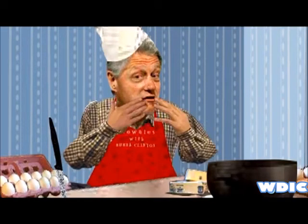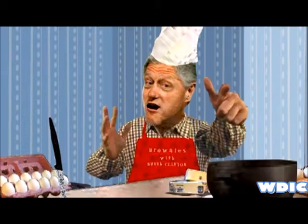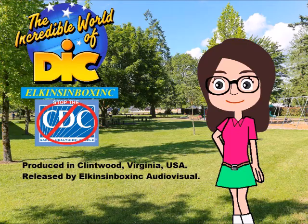Just make sure you don't eat too many or they can get you into trouble, alright? And that's the end.